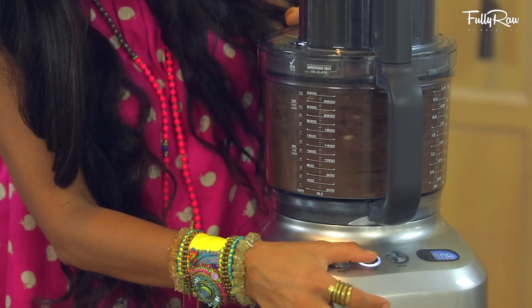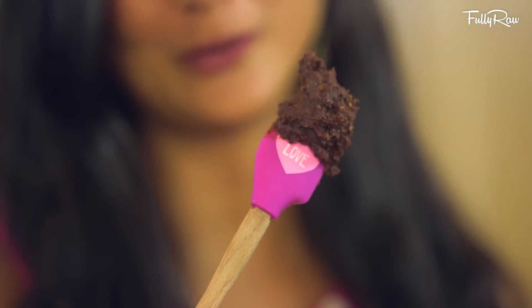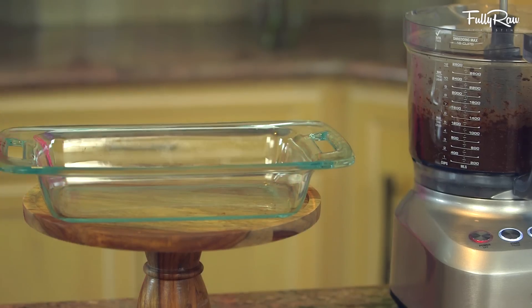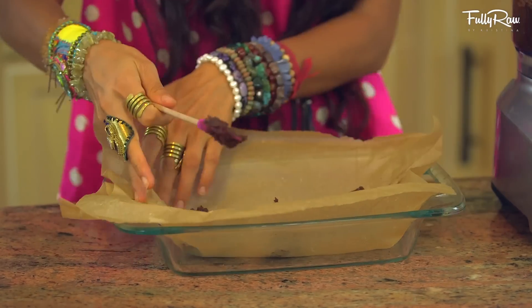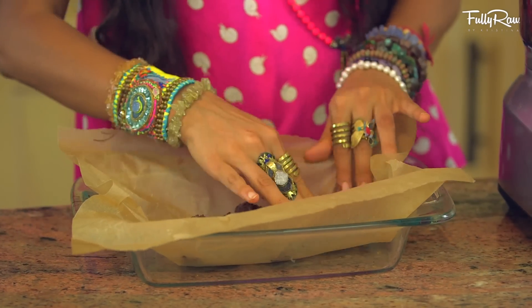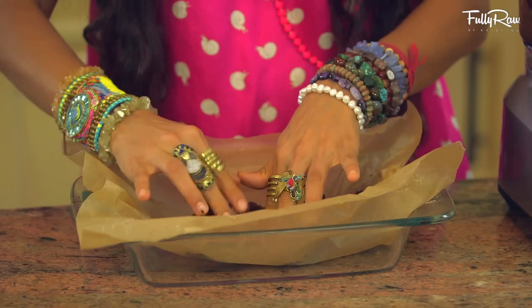Go ahead and pulse this until it reaches a fudgy type of texture. Then, grab a glass Pyrex or any type of fudge pan and press your first layer into the Pyrex. Save a little bit because we're going to be making three layers and adding the rest on top.